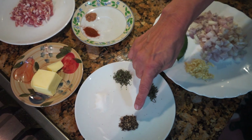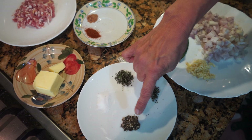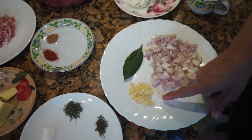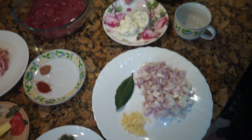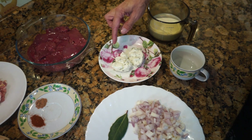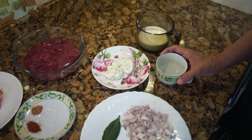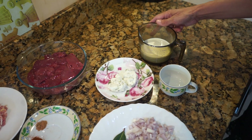Half a teaspoon of fresh rosemary, chopped, and a quarter teaspoon of coarse black pepper, freshly ground. I've got two cloves of garlic chopped, one bay leaf, two shallots chopped, two heaped tablespoons of Philadelphia soft cream cheese — you can use any one; I've got the one that has chives in it. I've got a quarter cup of Cointreau, or you could use brandy, and 180 mls of heavy cream — you could use double cream.